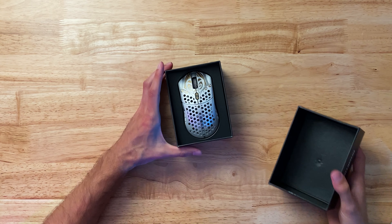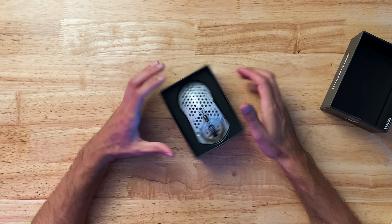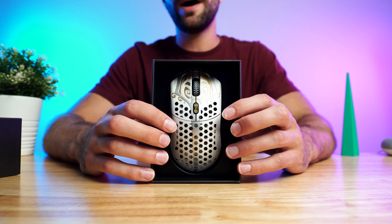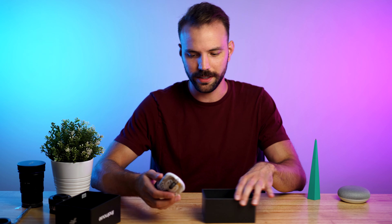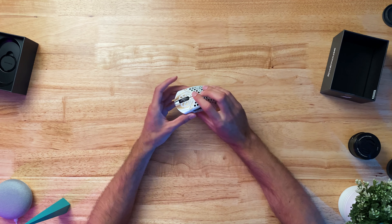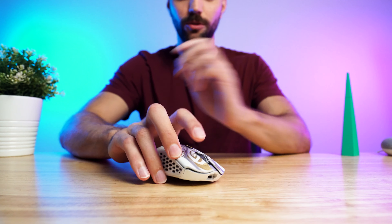Wow. You see the pictures on the website, you know what to expect, but it's definitely got that wow factor. That is super light. Oh my god, this weighs nothing. This is like holding a feather.